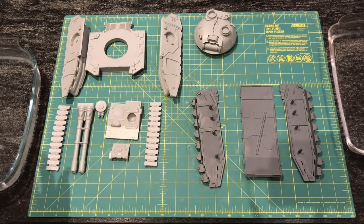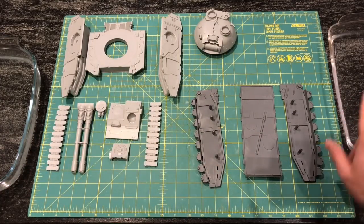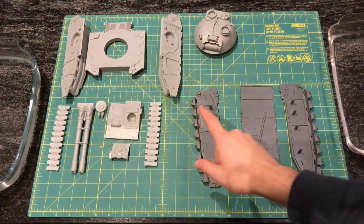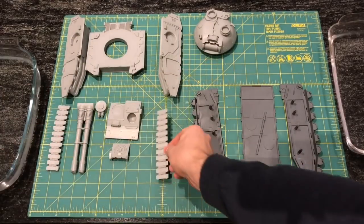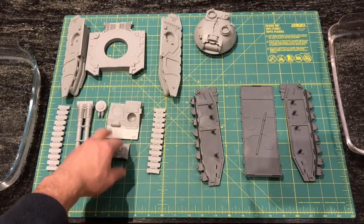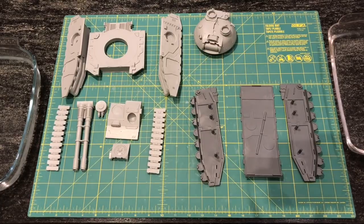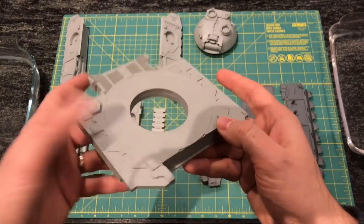On the left we've got a glass baking dish for boiled water, and on this side a Pyrex baking dish with cold water — one for heating parts up, one for quenching them once I finish manipulating them. Parts we have: the turret, the upper hull, the two side track units, the two long sections of tracks, the accelerator cannon barrels, and the assembly for the front glasses plate.